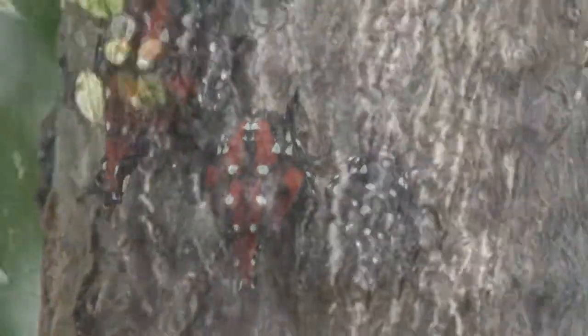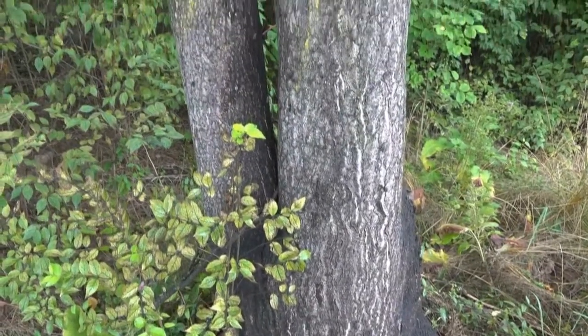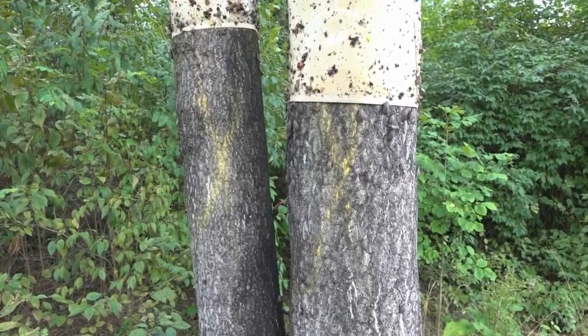In the field now, we can see the bark of trees and underlying vegetation covered with honeydew, which encourages the growth of black sooty mold.